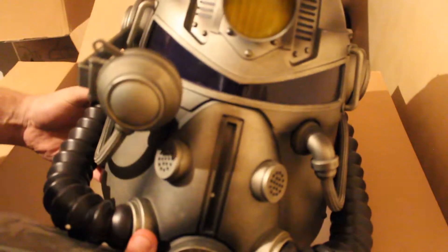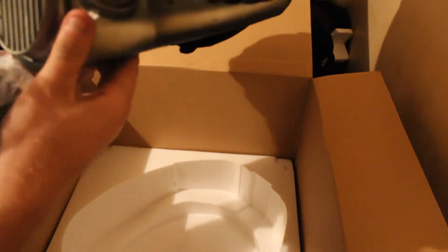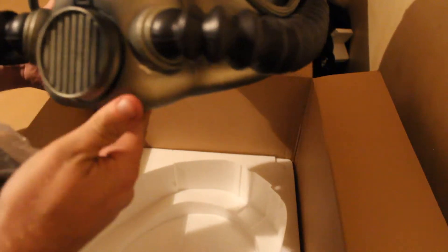I'm not too worried, to be honest. The helmet seems pretty sturdy. Can't wait to be trying that out.